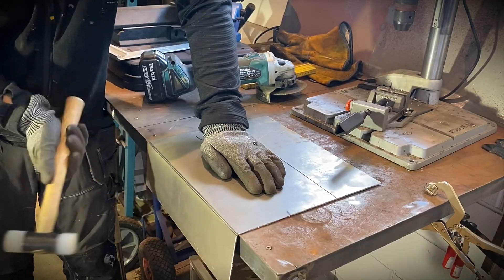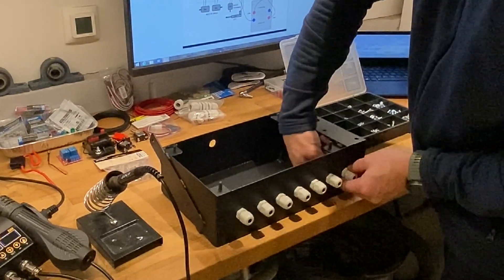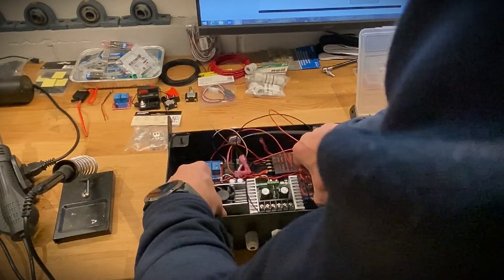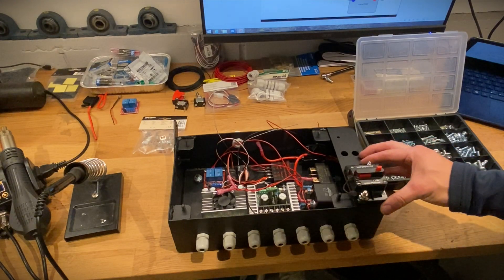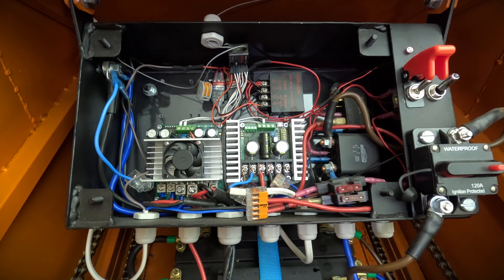I was looking for a suitable junction box to place all the electronics in, but I quickly realized it was best to make one myself. I made it so I could place the main circuit breaker and control switches on the outside of the box for easy access. I'm also planning to install a plexiglass panel in front of the box.